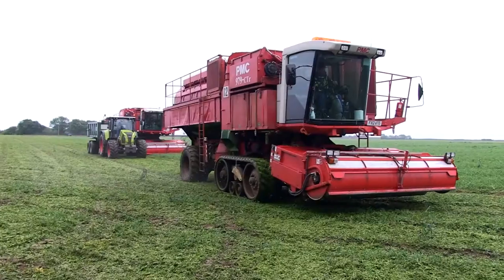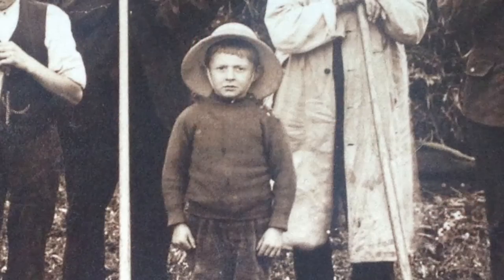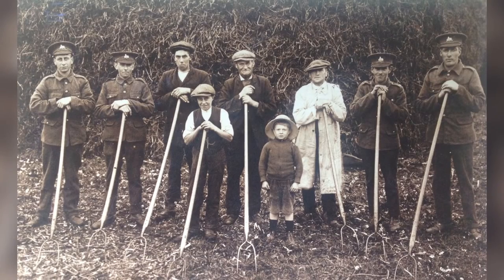It would take literally thousands of people to do what these three machines do. How proud do you feel about what your family did during the First World War? Well, I'm proud of what they did because they must have worked very long hours, and if they hadn't worked those hours, then I probably wouldn't be working my hours now.